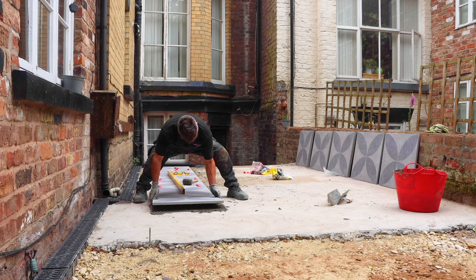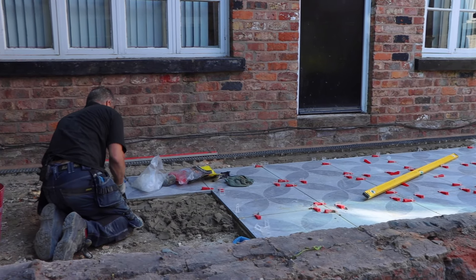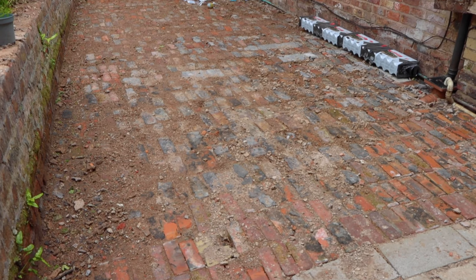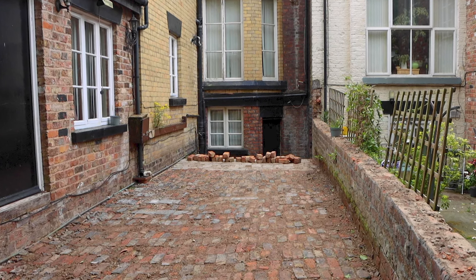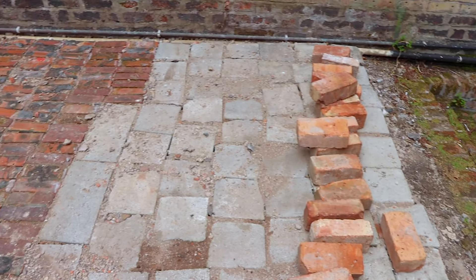One will be directly onto a concrete base. The second one will be on top of mechanically tamped hardcore. And the third will have no cement, mortar, nor grout. The rear of this Victorian house already has a layer of reclaimed bricks covering the area, firmly compacted down, standing around 120mm deep, which will act as part of our hardcore base.